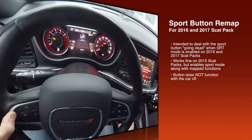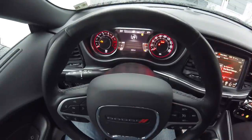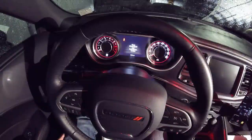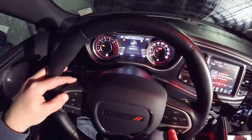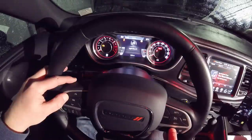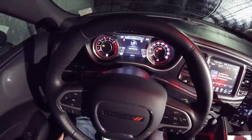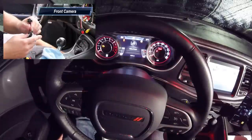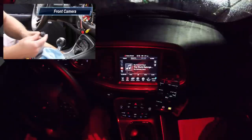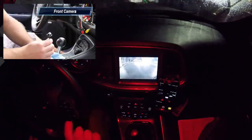So to sum it up: you can use it in a 2015, it'll serve two functions, but it's mainly meant for 2016 and 2017 Scat Packs to deal with the dead button once you enable SRT mode. Lost daylight, so doing one last thing with some artificial lighting here. Put the car in the run position, we're going to use that left button and I'm going to remap my auxiliary two. I want to go to my front camera.